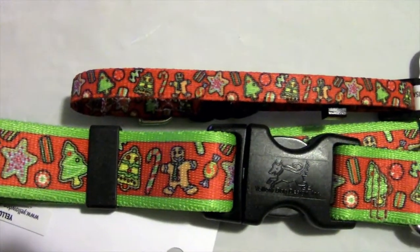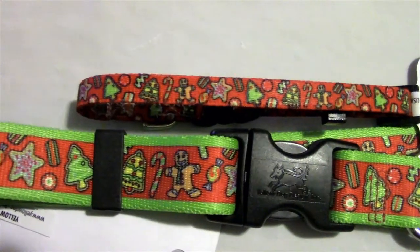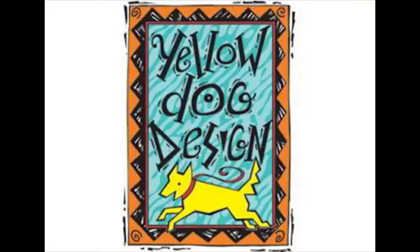Keep in mind there are some variations in designs depending on the size collar that you get. Thanks for tuning in to Dog Collar Boutique. Happy shopping everyone!